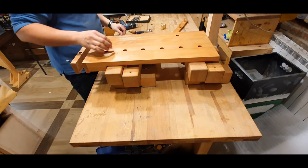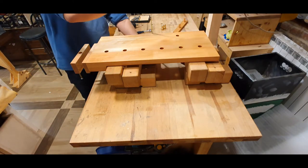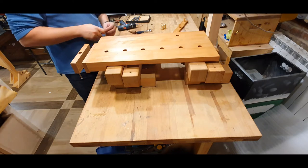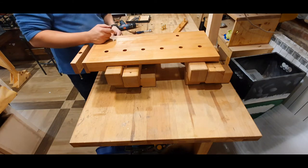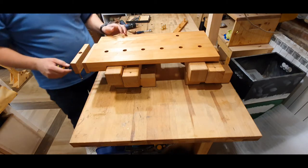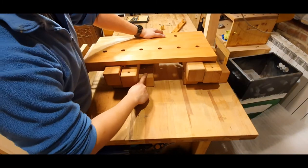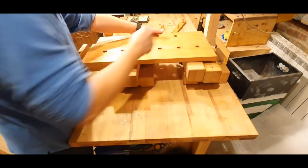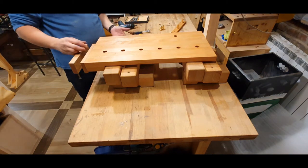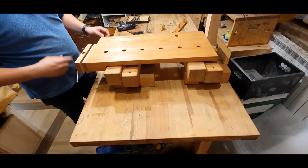This is the third option and with this one you are about 19 centimeters — basically 25 minus 8. Here you have fewer possibilities to clamp, but you could clamp it here, here, here, and on the fourth side. As you can see, this is a pretty simple build.